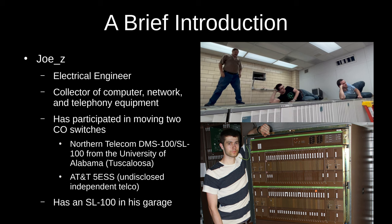I'm an electrical engineer by profession and a collector of vintage electronics with a focus on computer, network, and telephony equipment. The past few years I've participated in the removal of central office telephone switches on two occasions: first time was a Northern Telecom SL-100 from the University of Alabama, and the second time was an AT&T 5ESS from an undisclosed independent telco. The SL-100 now resides in my garage and the 5ESS is in the hands of another collector.